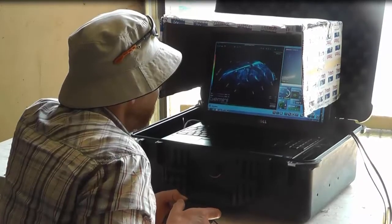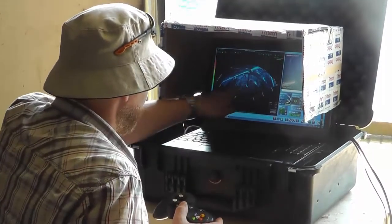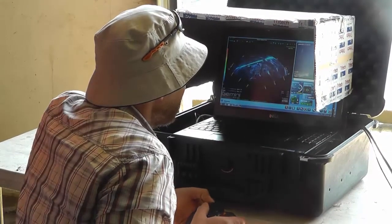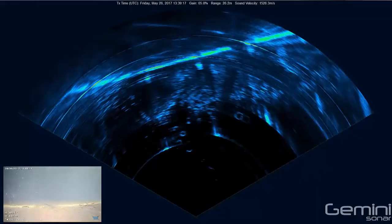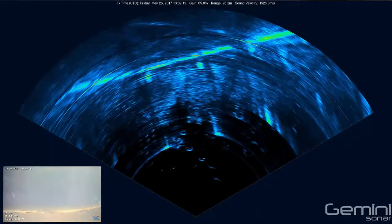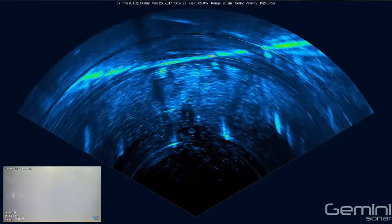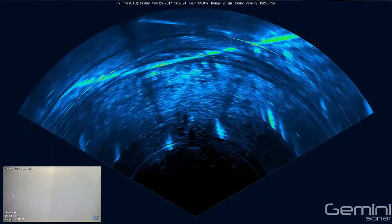Within the VideoRay control console, the operator can view the sonar data alongside the video camera and ROV controls. Here, the sonar is set to 26 meters, and within the sonar image you can see the pilings and features of the seabed.